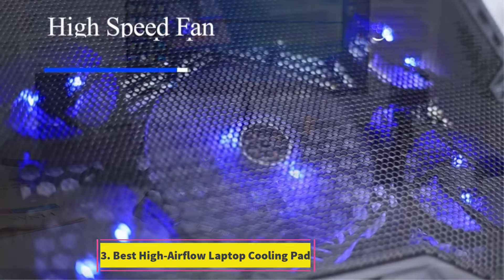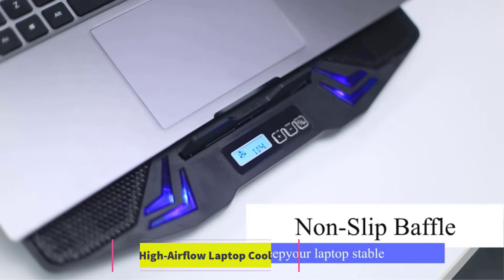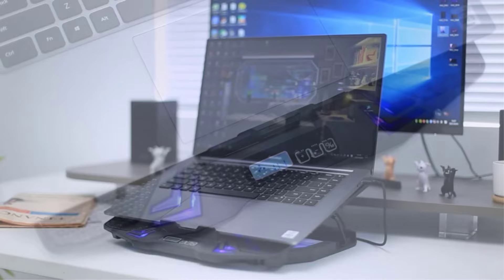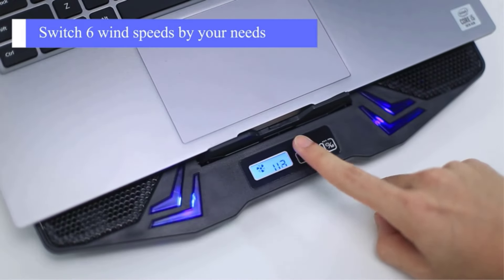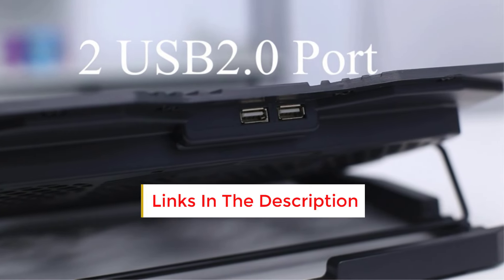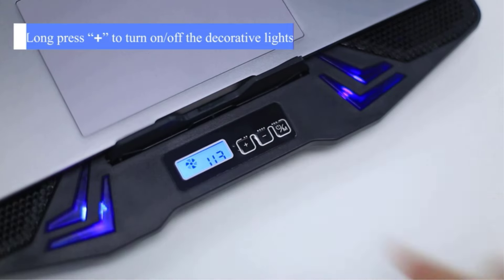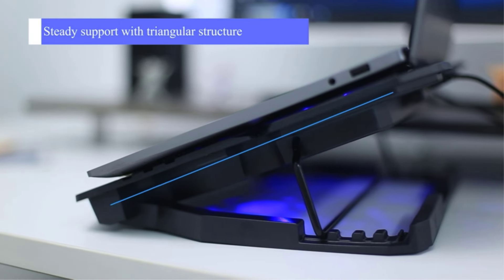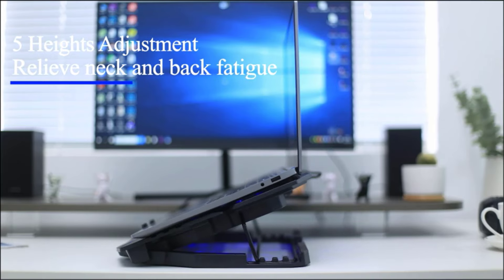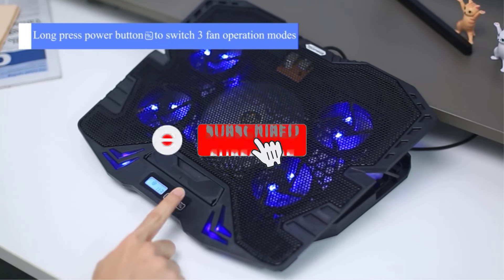Number 3: Best High Airflow Laptop Cooling Pad. For top-notch airflow, consider the Topmate C5 Laptop Cooler, featuring a lineup of five fans — a central 140mm fan complemented by four 70mm fans surrounding it. Alongside its metal mesh surface, this configuration ensures a consistent stream of cool air, effectively managing your device's temperature. The cooler offers flexibility with multiple cooling modes and a wind speed display accessible through a compact LCD control panel.